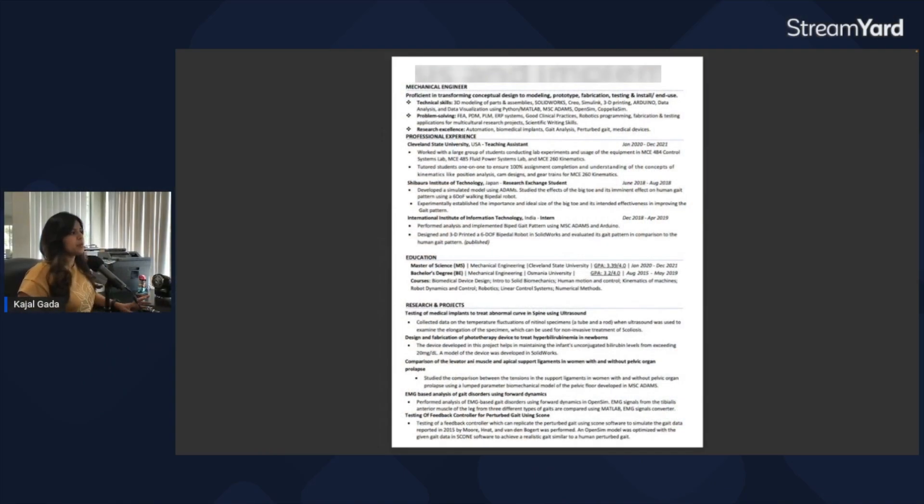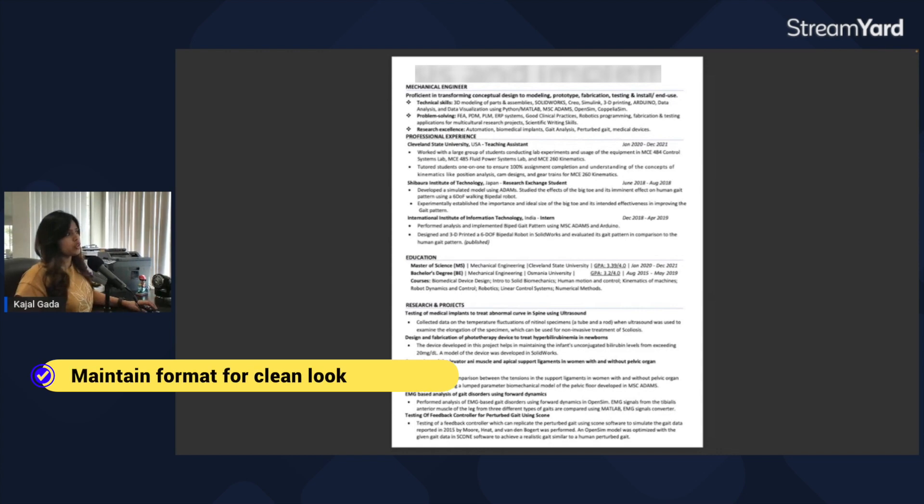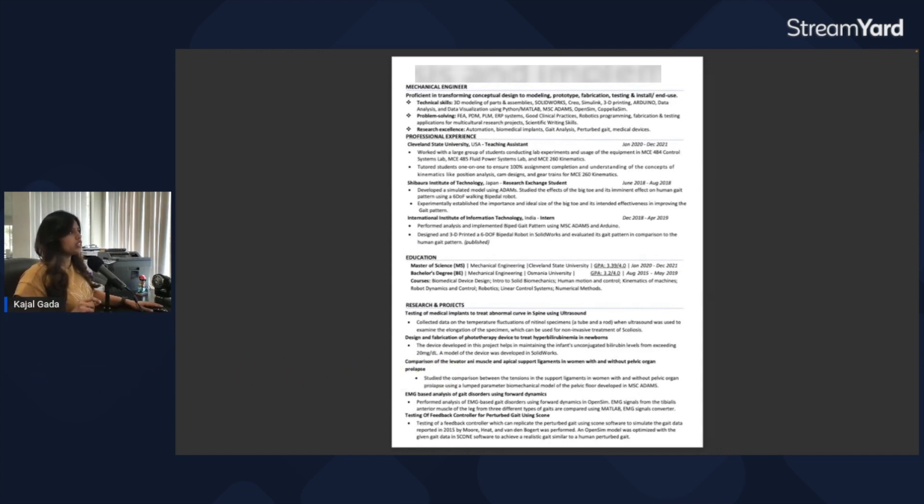My very first impression of this resume is it's a bit too cluttered. There's a lot of content going on and also the formatting is a bit off. You can see there's a lot of content up front and then there's a lot of gap here. One thing I would say, especially for first impression, is to try to do a little bit better formatting.